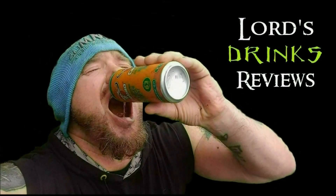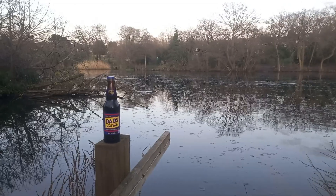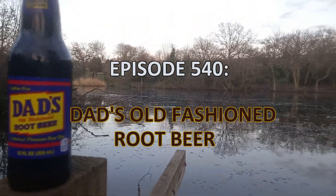Hi, it's Lord and welcome to another Drinks Review! We have the Caffeine Free Dice Root Beer!